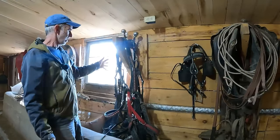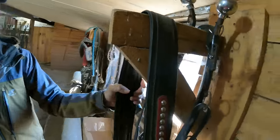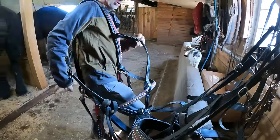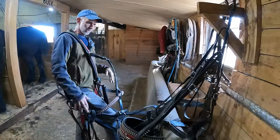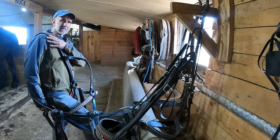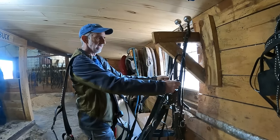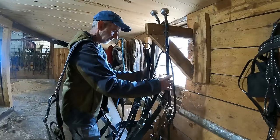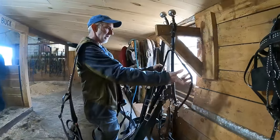I hang my harnesses with the hames on my harness rack and the britching hanging over like that. I pull the britching off, put it over my right shoulder, and slide it out. Some people will actually put the back pad over their shoulder, but I've been doing just the britching like this for years and I like it. The hames have a top ring which your lines go through and the bottom ring. I grab them right around here, and before I pull it off I make sure nothing's caught up — sometimes pole straps will snap into something from the other side. I also make sure my lines are on the outside of the hames.